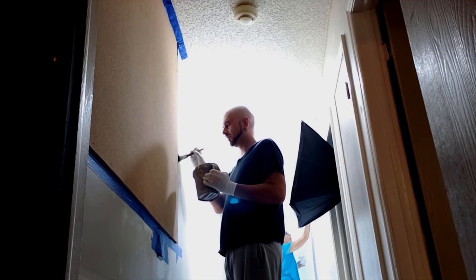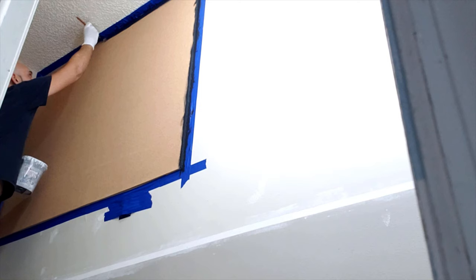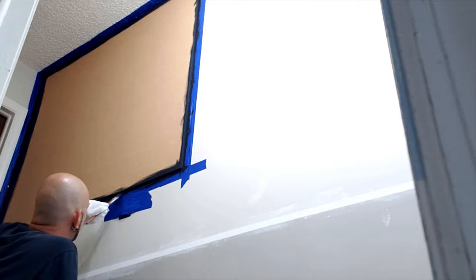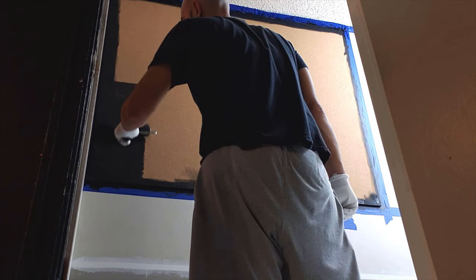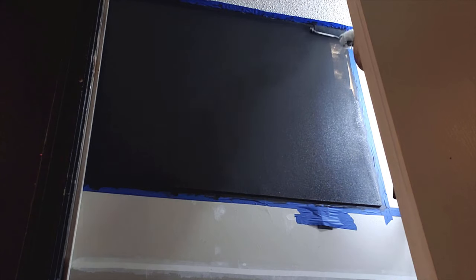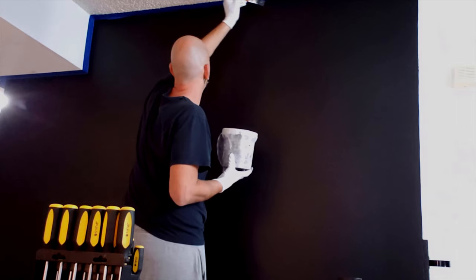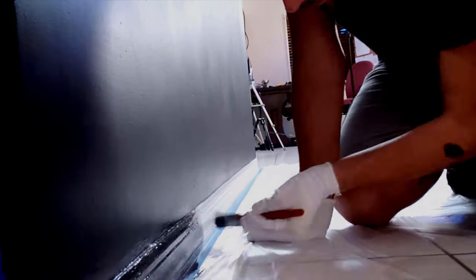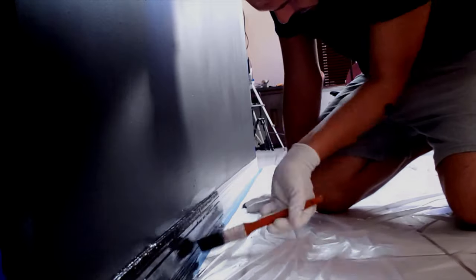I'm going to go ahead and paint this cork black real fast, and then repaint this black wall black again. Yvonne wants the border down here painted black as well, so we'll go ahead and do that.